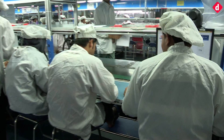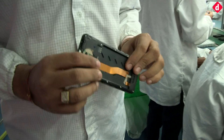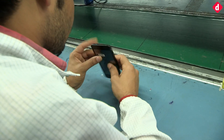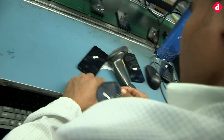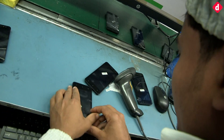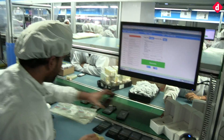This is our visual inspection stage. The operator checks all the visual features of the set — whether any dent is there, whether all functions are okay, and whether there is any dust in the set. Everything is checked in the visual inspection stage. The sets coming off the floor are ready to be packed.